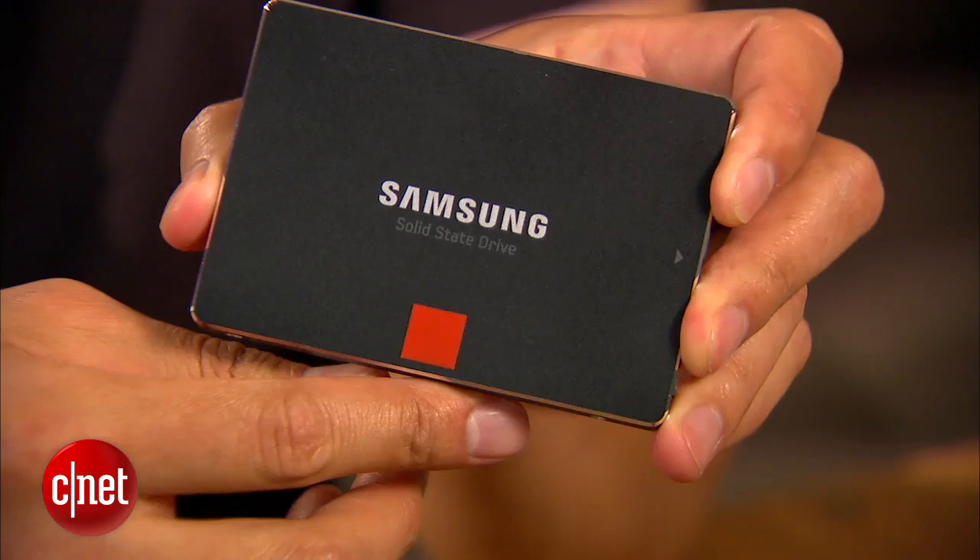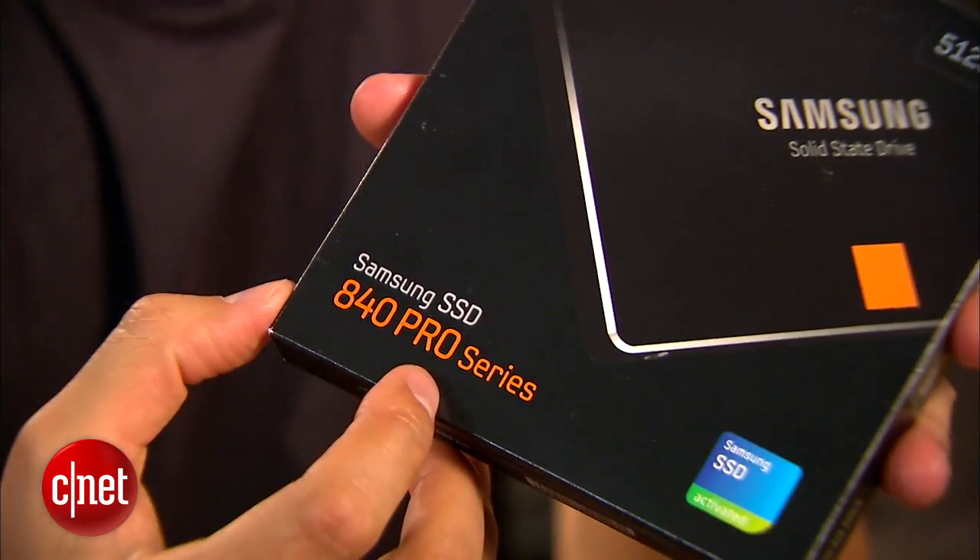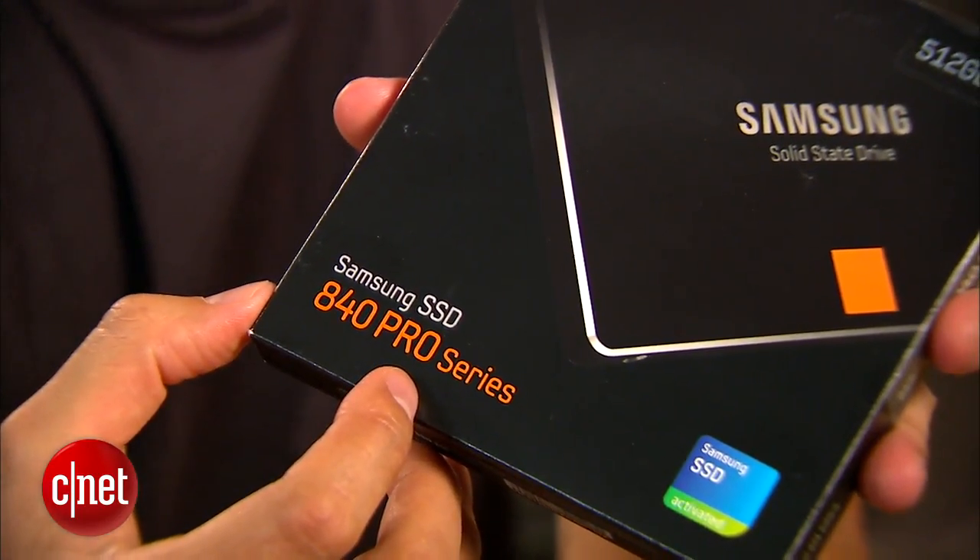To make things a little bit cheaper, Samsung released the Samsung 840 series here last year. This drive here is very affordable, but it's a little bit slow. In fact, Samsung also released the 840 Pro at the same time that is faster, but they're again very expensive.